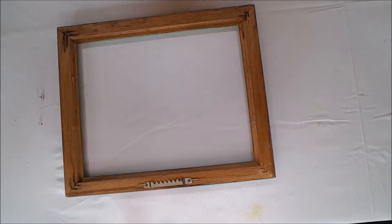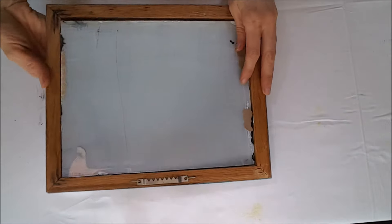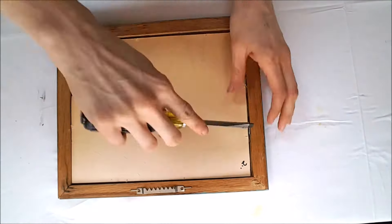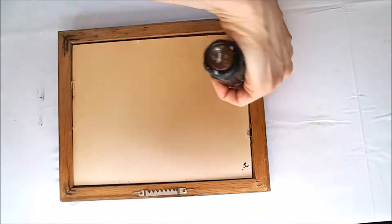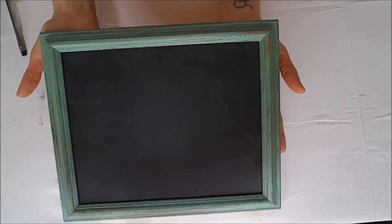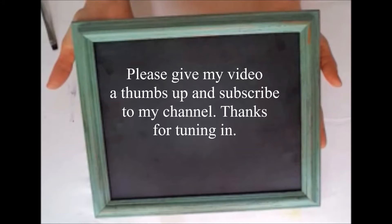Now you're ready to put your picture frame all back together. Place the glass and backing back into the frame and, using that flathead screwdriver, just bend those staples back into place. Once you have your picture frame back together, you can see that you have a lovely chalkboard that is ready to be hung and written on.